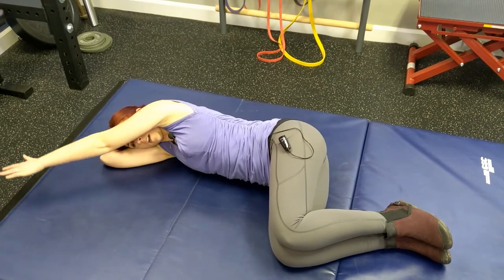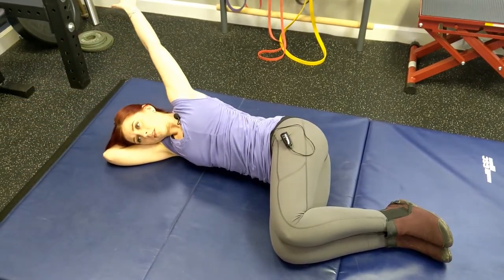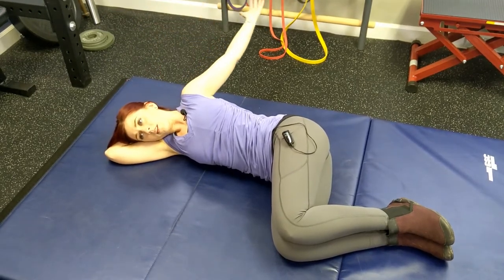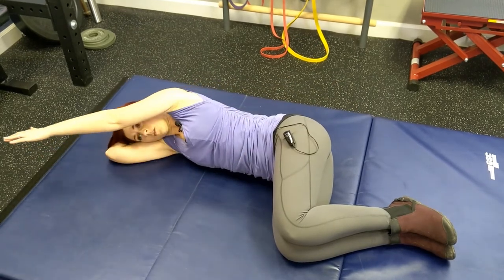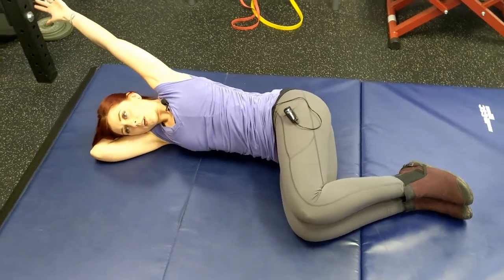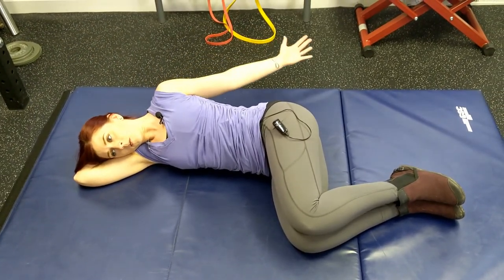Swinging up towards your head, reaching back around you, circling to your comfort level, feeling the stretch through the front of your chest, reaching your fingertips tall, reaching long behind you without distorting and changing your body, and circling back around.